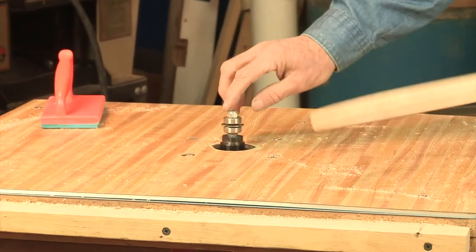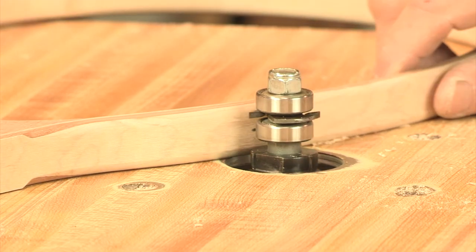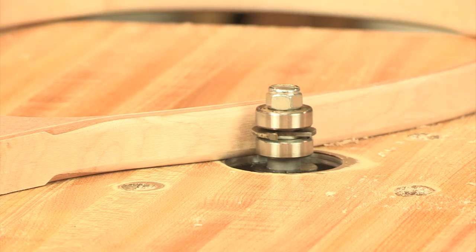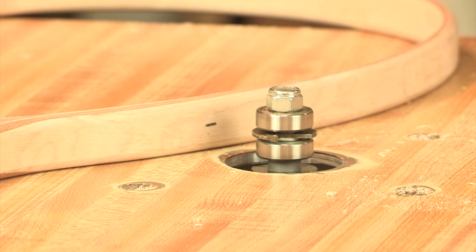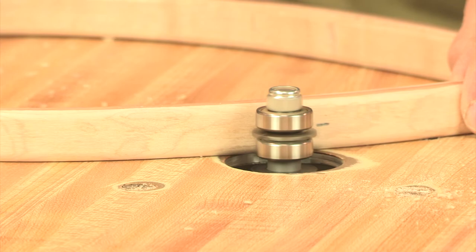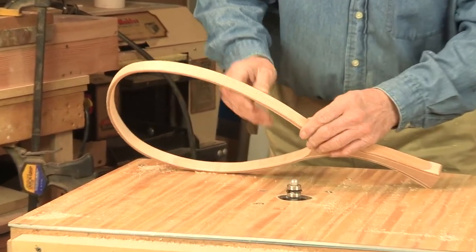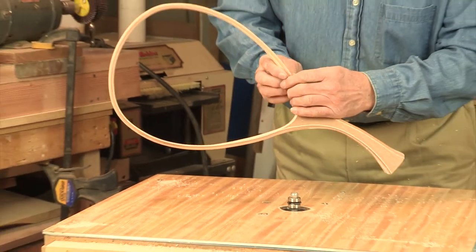I place the router bit in the router. I'm going to now adjust the router bit to where it's approximately right at the center line that I created. That is not an exact measurement at this time, because I will be touching very lightly the frame to the router bit and that will let me center the router bit in the net frame. I've created a slight mark with the router bit, then I flip the net over and made a second mark. Now that lets me center between those two marks of the router bit so I know that I'm in the center of the frame.